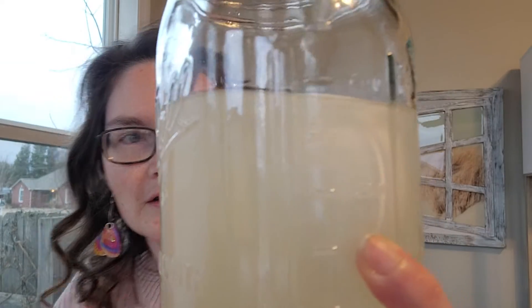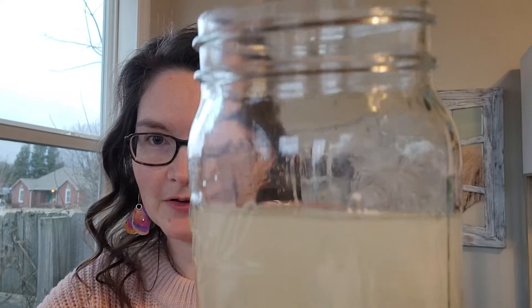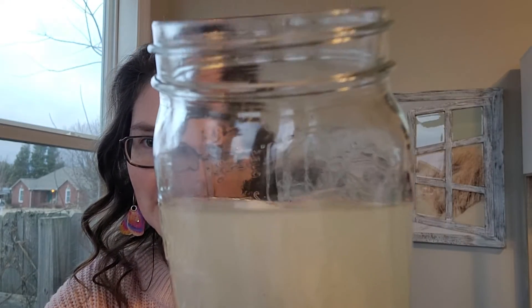The egg is swirling around but floating now and no longer sinking to the bottom. So why did that happen? One of the vocabulary words we're going to talk about today is density.